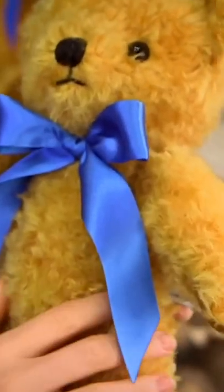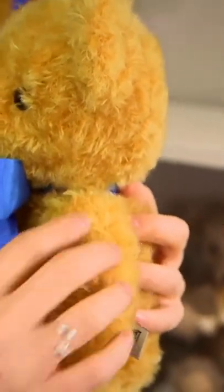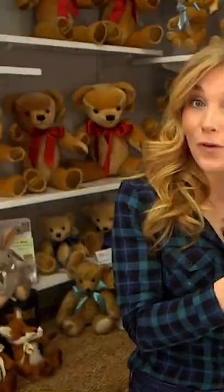Making a teddy bear all starts with the fur. This teddy's fur is made from something called mohair, which comes from a goat — a type of goat called an Angora goat.